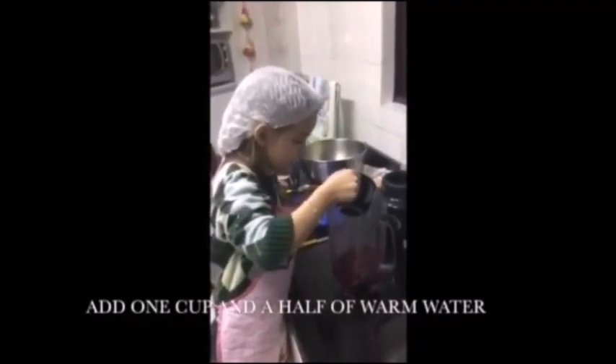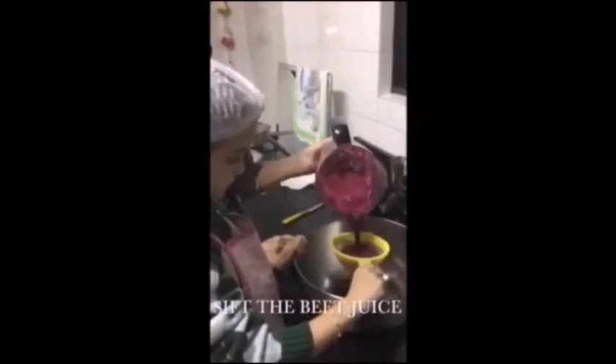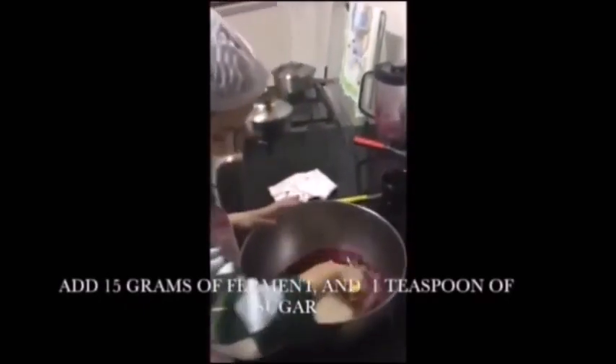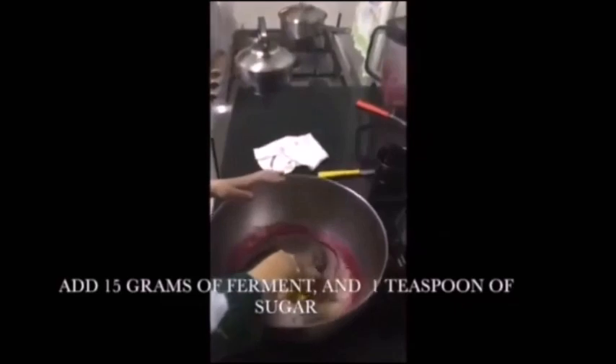...cup and a half of warm water. Add 15 grams of ferment and one teaspoon of sugar.